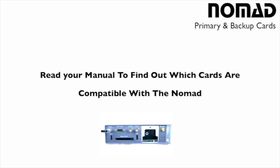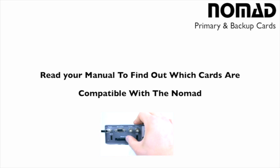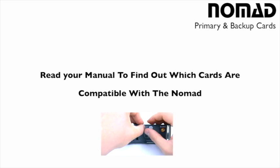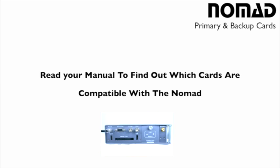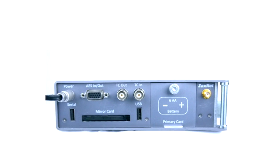It is very important that you select a card that will work properly for the primary card slot inside of the Nomad. If you have any questions about what types of cards to use, contact Zaxcom directly or refer to the manual. Transcend compact flash cards with a speed of 133x work perfectly inside of the primary card slot. There is no reason to go anything faster than 133 speed — using faster cards is not recommended and is more expensive. The 133 cards work fine.